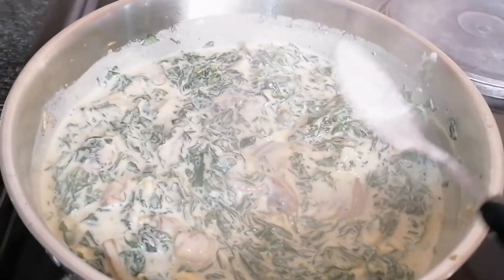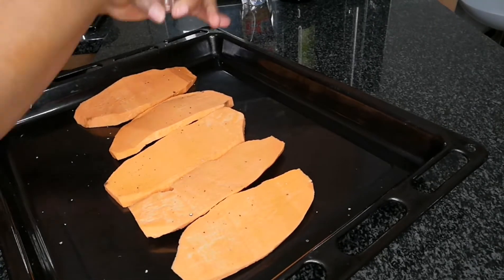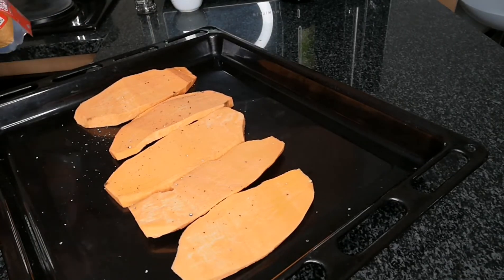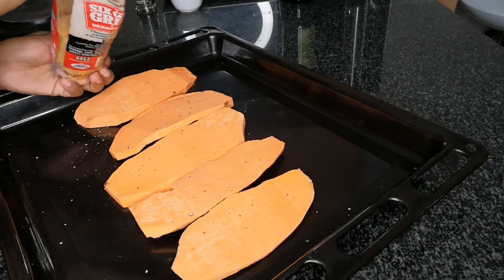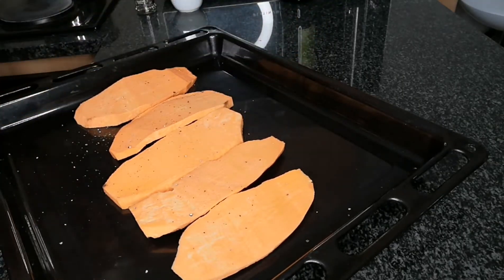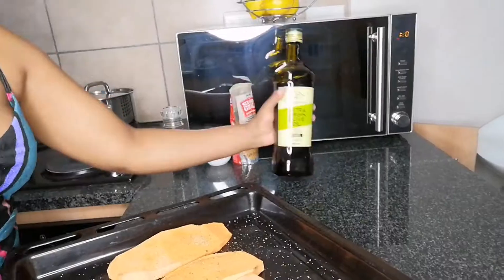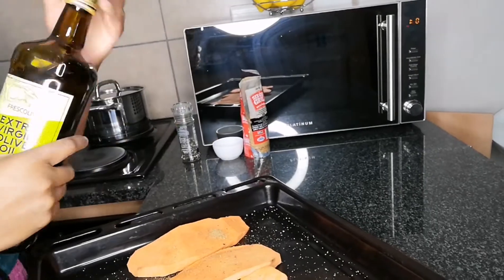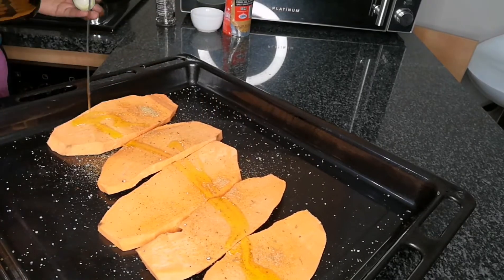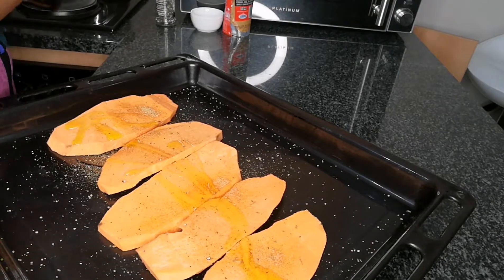To prepare your oven-baked sweet potato toast, add some black pepper and seasoning salt or spice — I've got Six Gun spices here but you can use chicken spice or steak and chops, whatever spice you have. Add a little bit, then drizzle your sweet potatoes with olive oil — you can use butter or whatever oil you have. Drizzle a little and rub it all over your sweet potato.